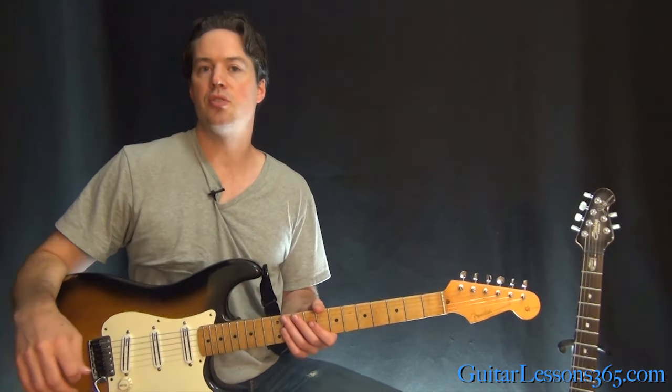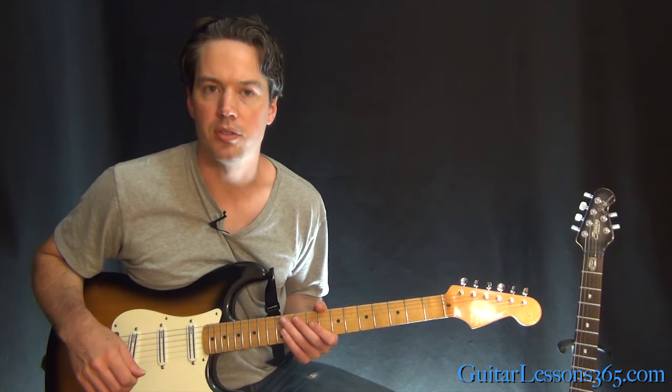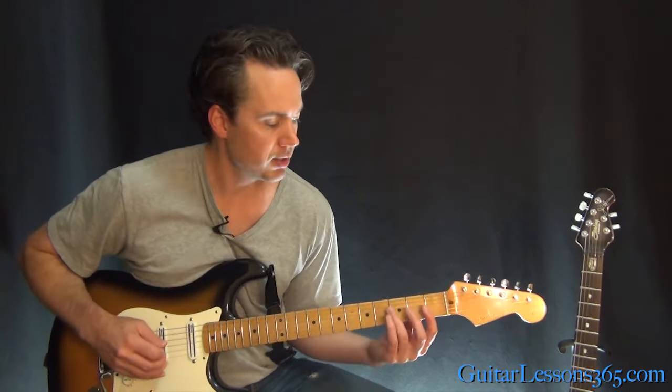We'll start with this intro lick, which is probably the most challenging part of the song. It happens a couple of times. It's going to sound like this.